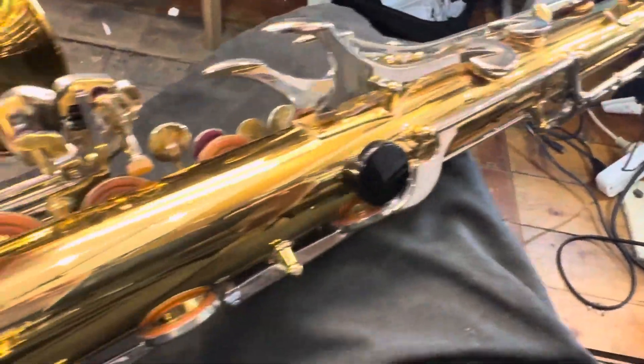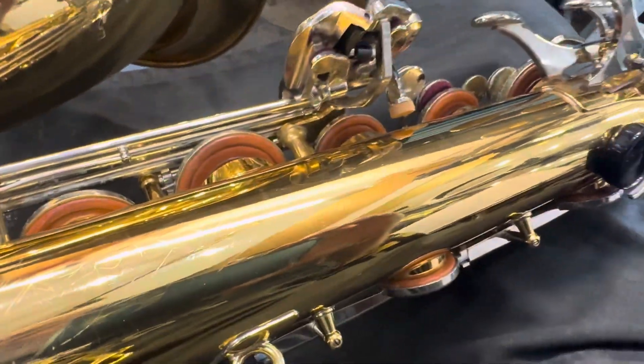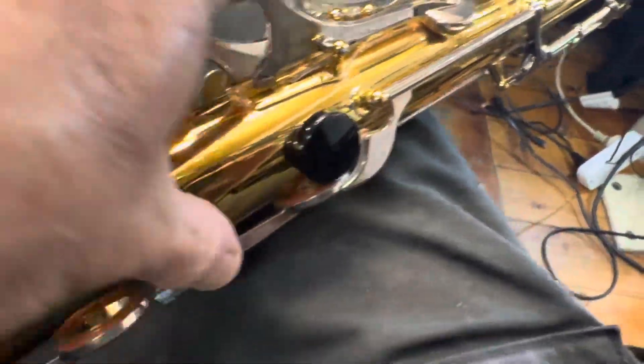We're going to take a few keys off and give it a little clean — clean the tone holes and the pads — and then seat and clamp, then regulate, lubricate, and playtest.